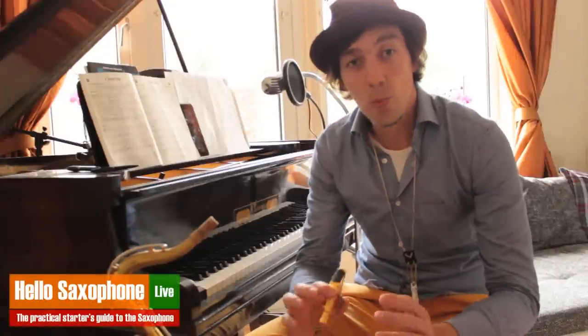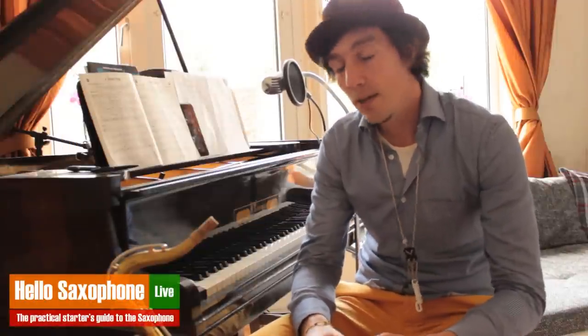Hello and welcome to the warm-up exercises video. In this video, I'm going to explain a few warm-up exercises — a little warm-up set of about 10 minutes that you can use to start off your daily practice regime.